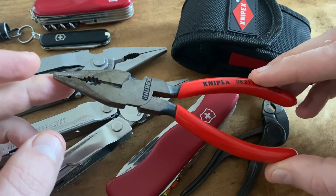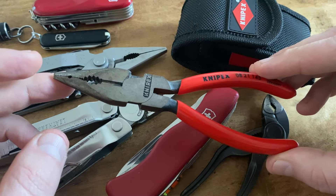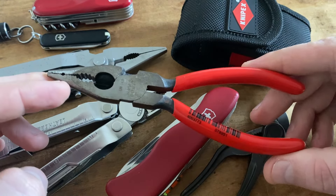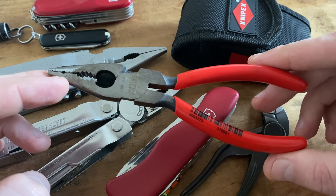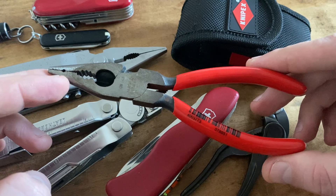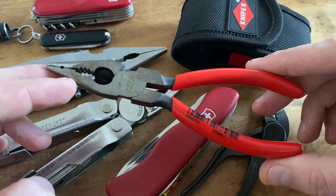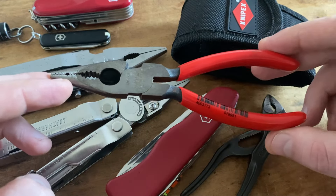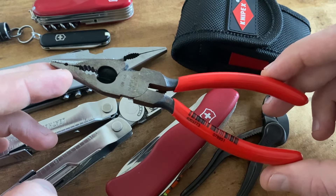I'm a huge multi-tool fan and I love all kinds of multi-tools, especially plier-based multi-tools. But I have to mention that the quality of the Knipex pliers is high-end and it's hard to find better pliers on a standard multi-tool — and even hard to find pliers of this quality on a high-end multi-tool. In my opinion these are some of the best EDC pliers on the market and they are extremely hard to beat.